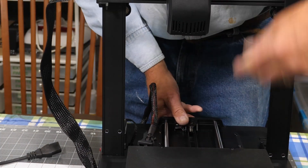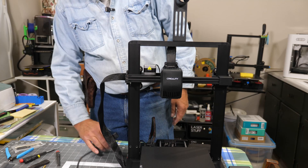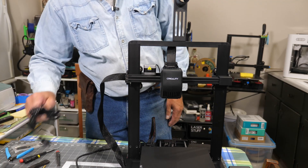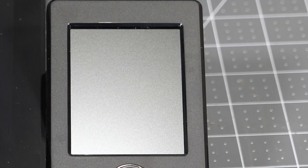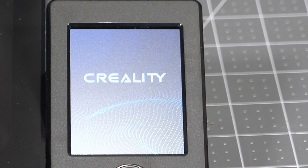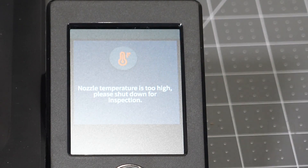Let's get ready to plug it in. I already had a cord out - yes, it does come with a cord. Ready to power it up. The switch is at the back - I don't know why everybody puts the switches at the back. The only company I've seen with 3D printers that puts the switch at the front is Kingroon. And right off the bat we get an error: "Nozzle temperature is too high - please shut down for inspection." Well, that's interesting. Right off the bat we got an error.